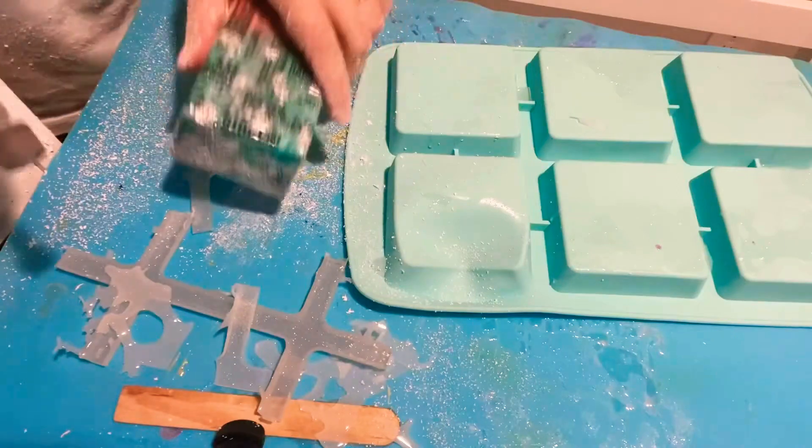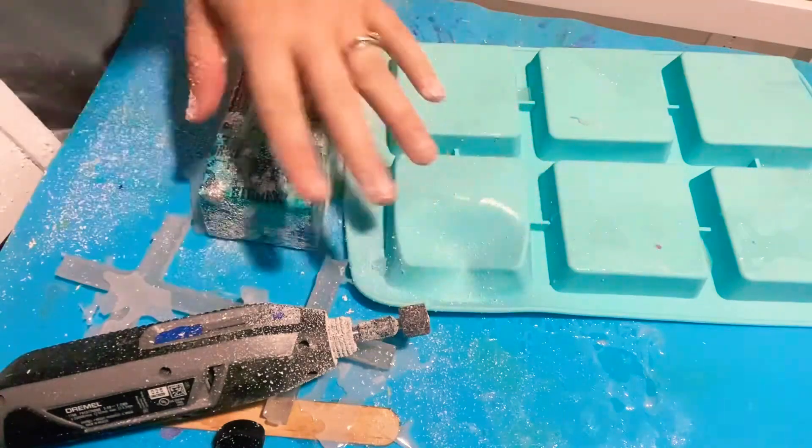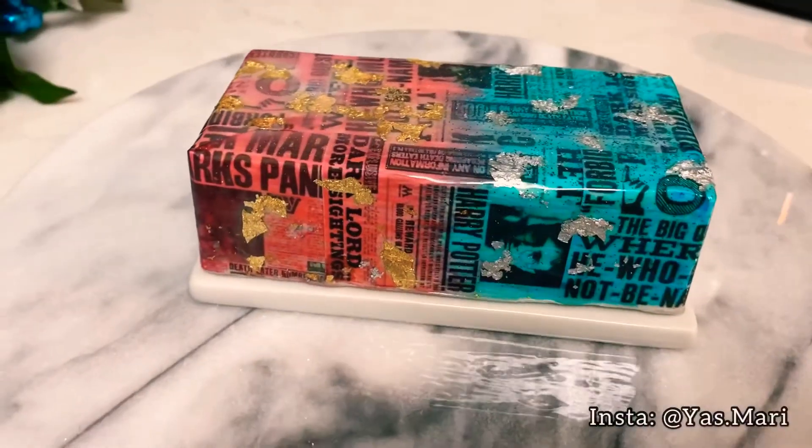After you're done filing, you're basically just going to try and get rid of all the dust. Make sure you wear gloves, please. And here we go — the final reveal!